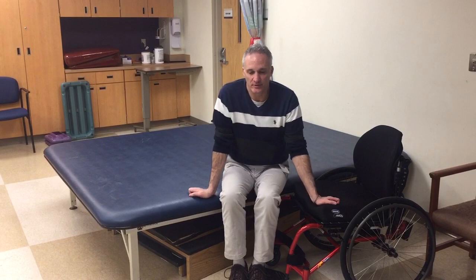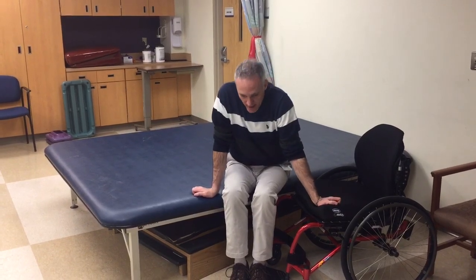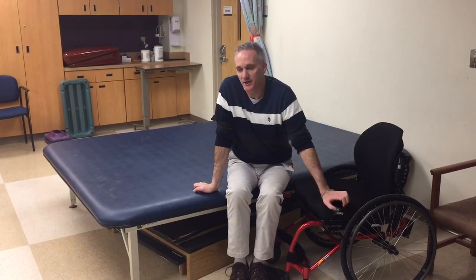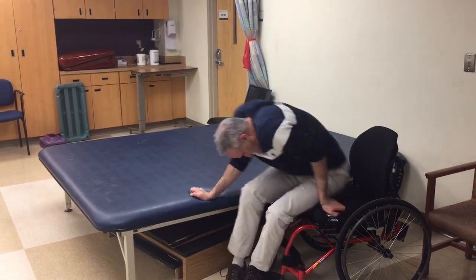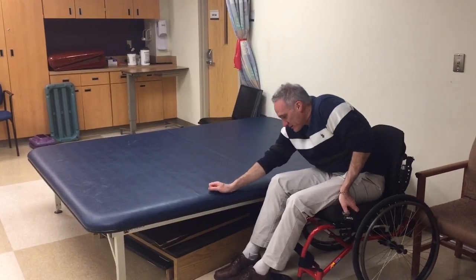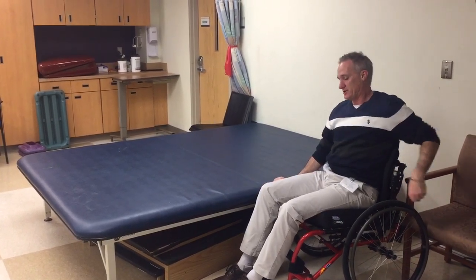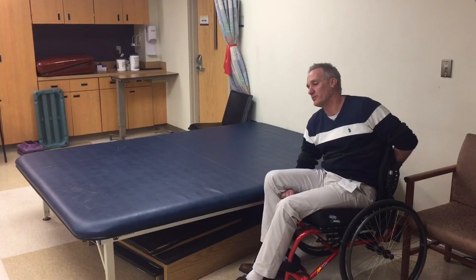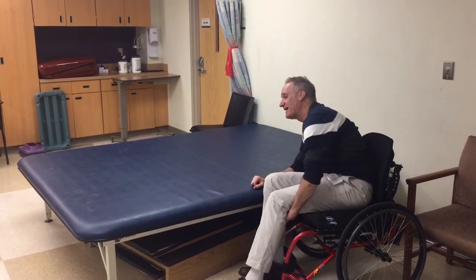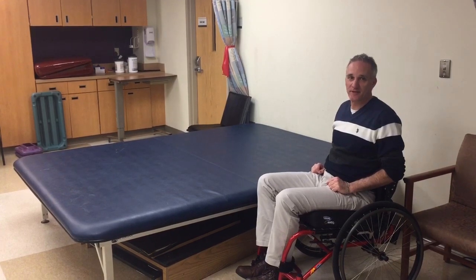As we start to do that, we want to use our scapular depressors to help press up. We drop the head, come forward to de-weight, then use that head-hip relationship. The brake on this chair is not great, but that's sometimes reality. We can come back here to help stabilize to get into the chair. Use our biceps or wrist extensors to help bring the leg up. Stabilize here a little bit on the mat, then come up and position ourselves — probably already late for OT.